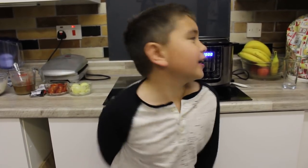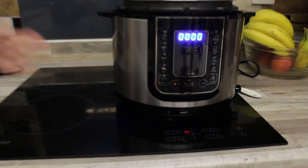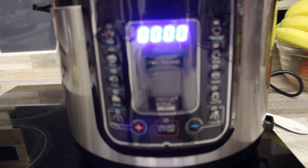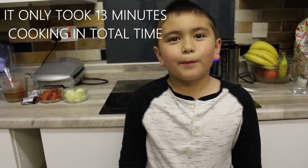Hi guys, it's Mr. Crooked recording today, and today we are going to do cooking using the pressure cooker Pro King. This will only take 25 minutes to cook. Please keep watching — my mummy prepared all this.